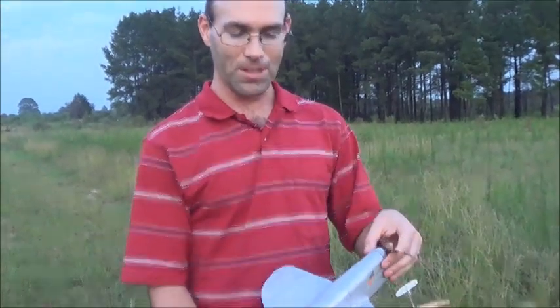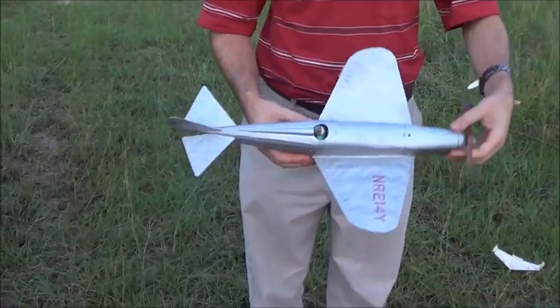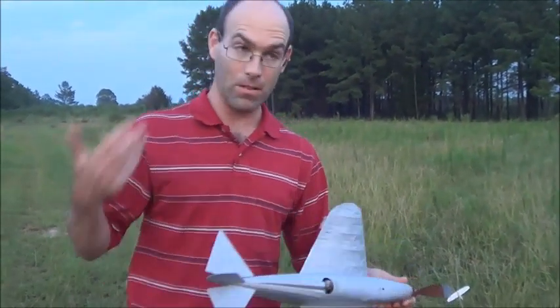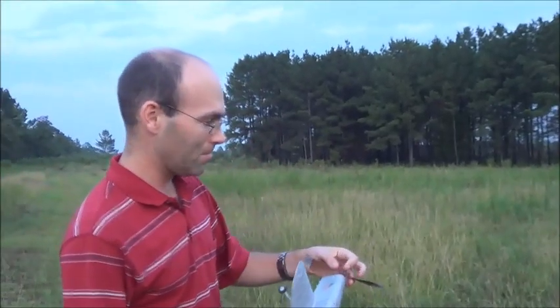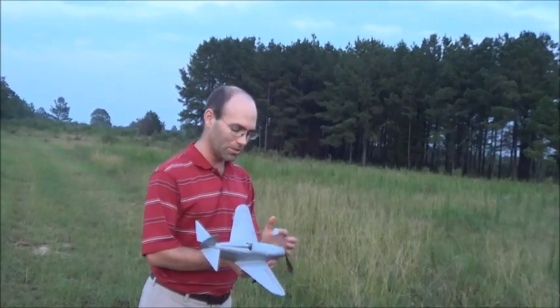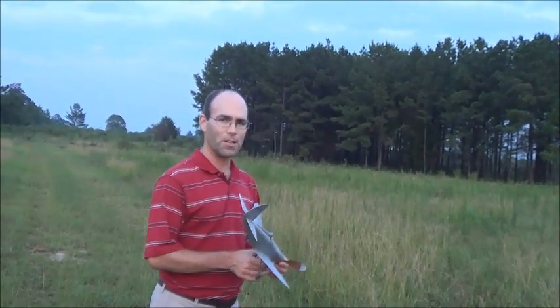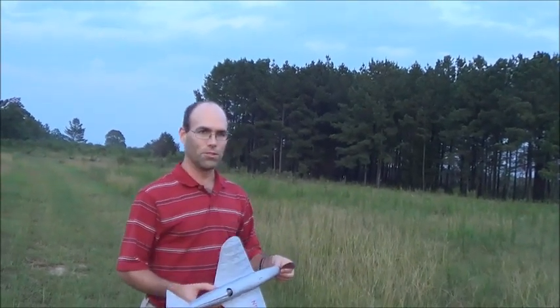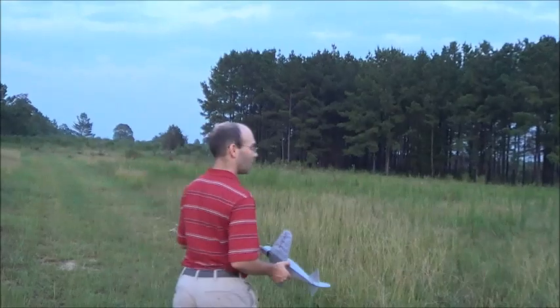So this is a peanut scale airplane, 13-inch wingspan. It's big, but that doesn't change the fact that we're flying on four strands of one-eighth — that's about three times the power most of us use for peanuts. So we're going to try and do a demo flight here. This is about 500 turns, so hopefully it will fly about 20 seconds. It will do over a minute in okay air wound to the limit, but we're not going to do that.